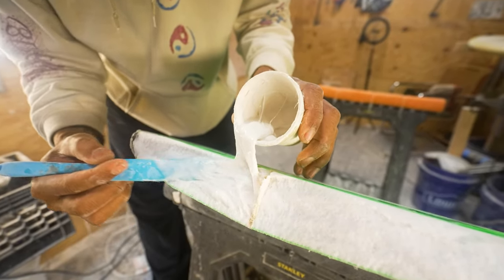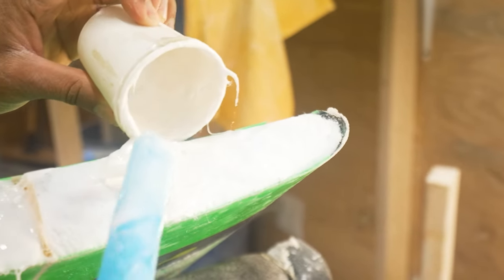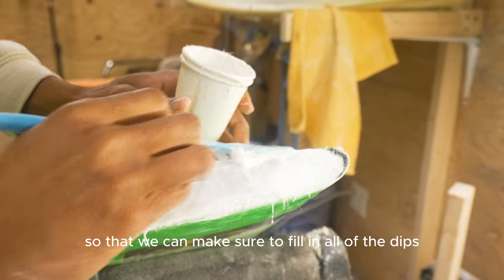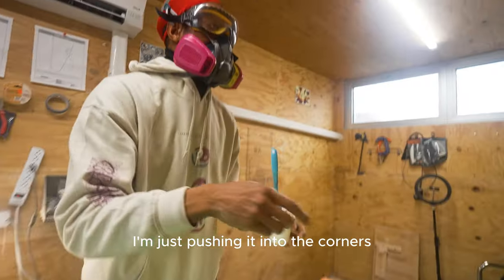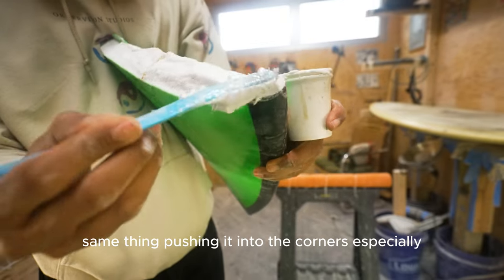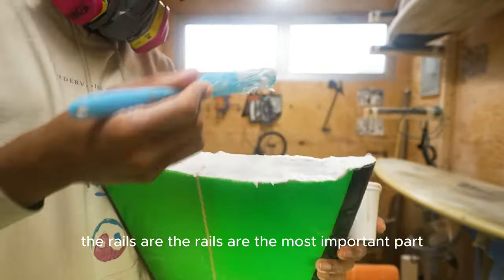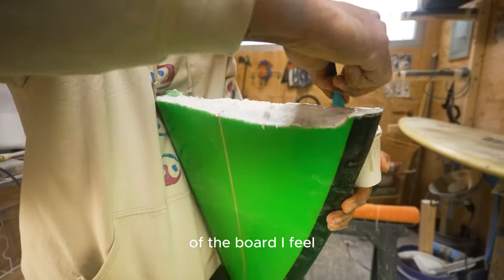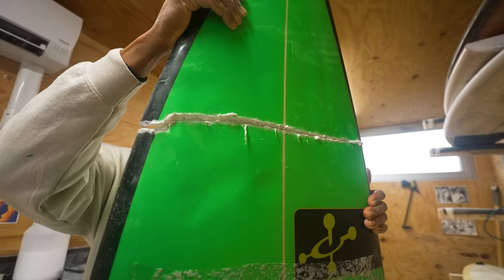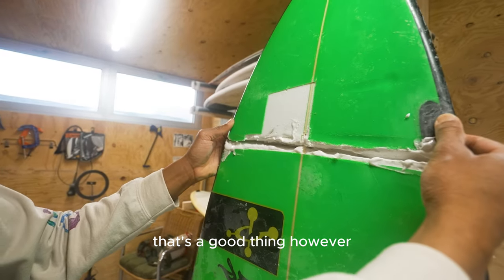Then we start putting the paste on — not just one side, but both sides of the board, to make sure we fill in all the dips. Here I'm pushing it into the corners, and the same on the other side — especially where the rail is. The rails are the most important part of the board. Here we are aligning the pieces; if a little bit of resin squeezes out, that's a good thing.